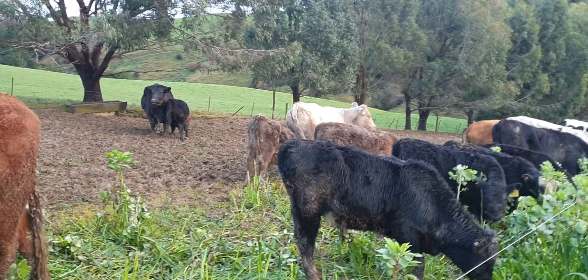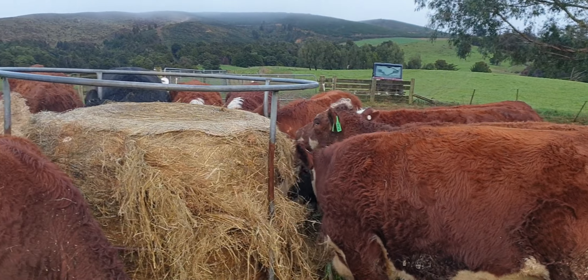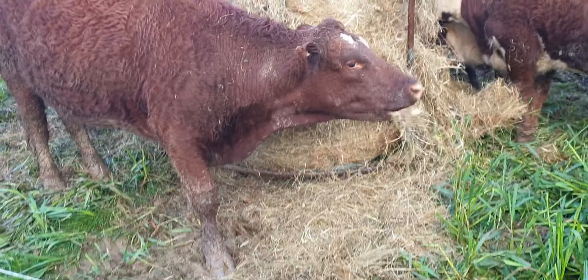Another Charolais calf's having a feed. These are heifers - these Herefords. Not sure if she's a Hereford - there's a bit of shorthorn in that one.